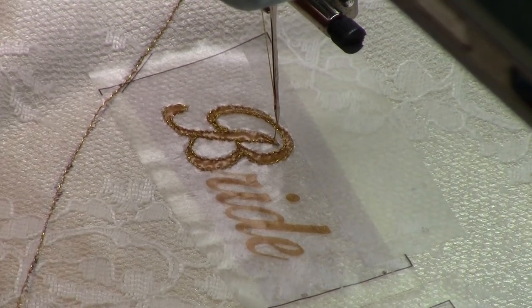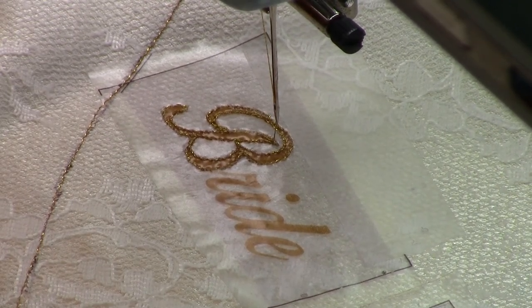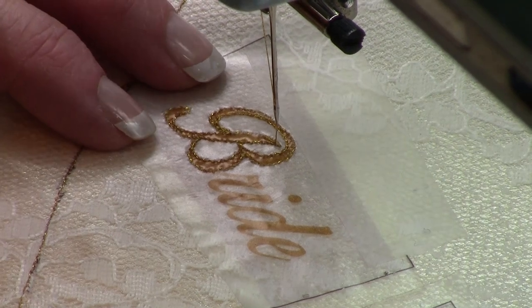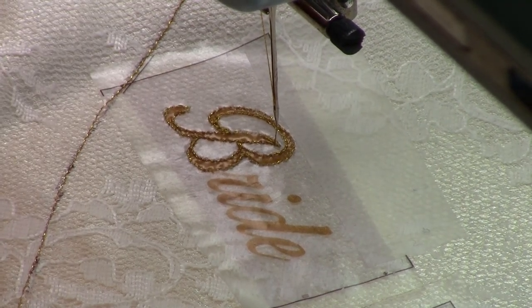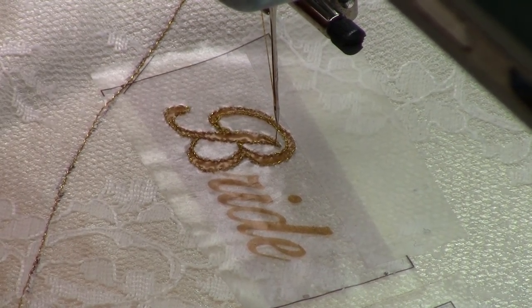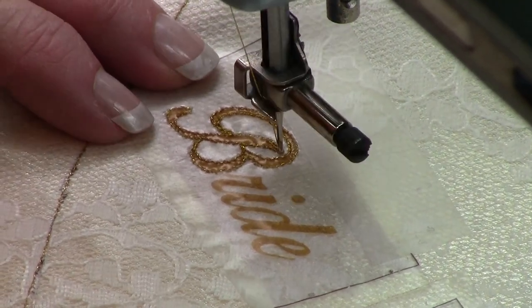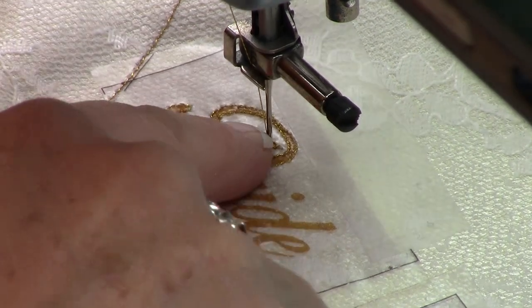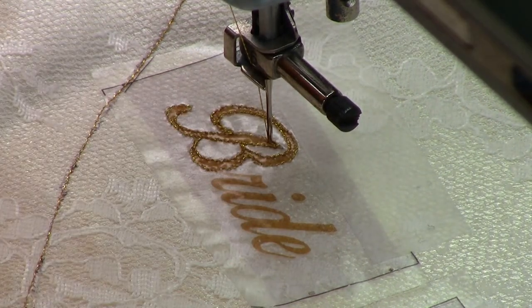I'm selecting a zigzag stitch width — and I'm smiling because my dog is climbing into a bucket with the bridal satin. She apparently loves the bridal satin, so I plan on making a dog bed out of bridal satin in a coming episode. Turn the hand wheel and a 3mm wide zigzag swing is perfect for going down the letter 'B.'